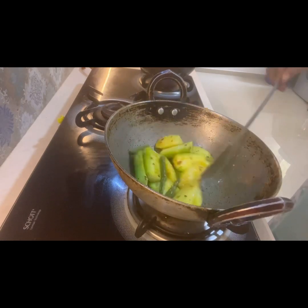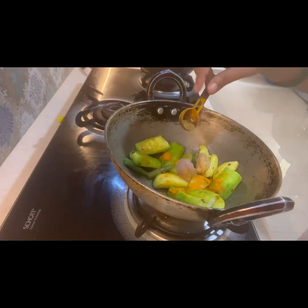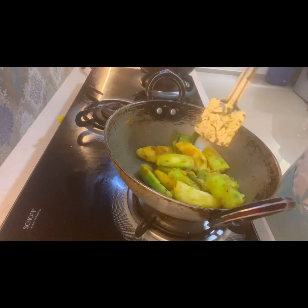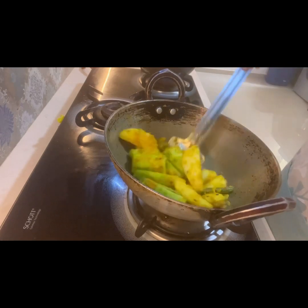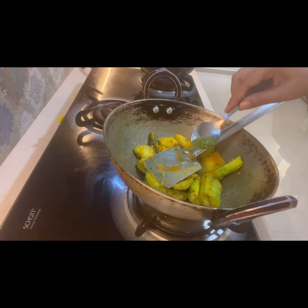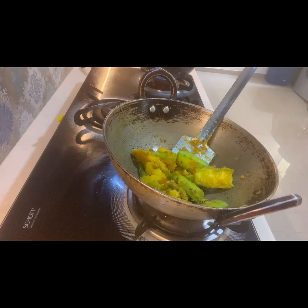Once the vegetables are a little sautéed, I will add the masala directly onto them. I am adding half a tablespoon of onion paste, a little ginger paste, some cumin powder, some turmeric, and salt. I have also added a little green chili paste. I am not adding any red chili or red chili powder as it is not good for your health, and I am avoiding it in this recipe.